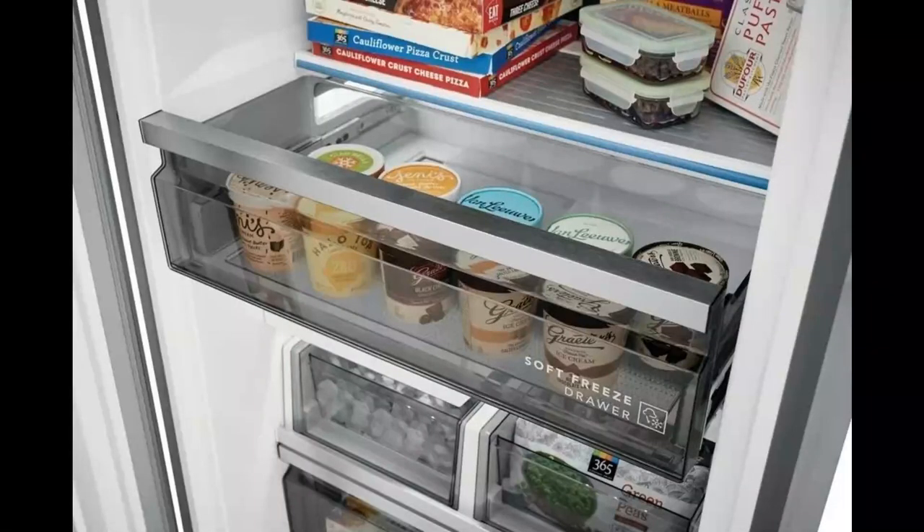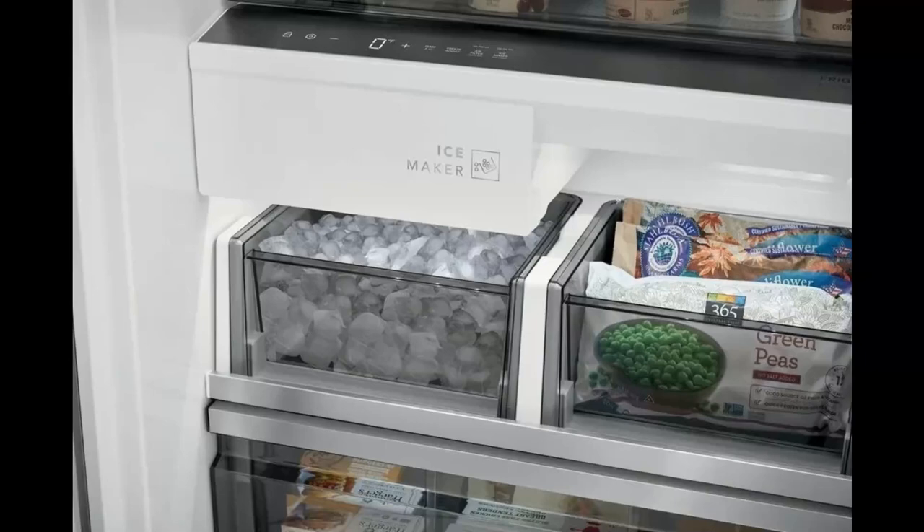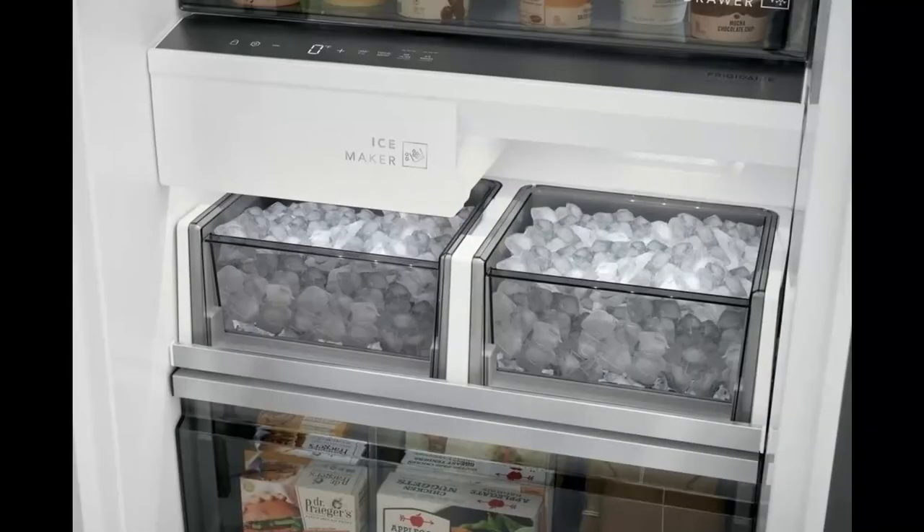Here we have a slide-out soft freezer drawer where you can put all your delicious ice cream. And just below the soft freezer drawer, here we have the control panel — nice clean look and easy to use. With this new design, the ice maker is now easily accessible and reachable. Very convenient.